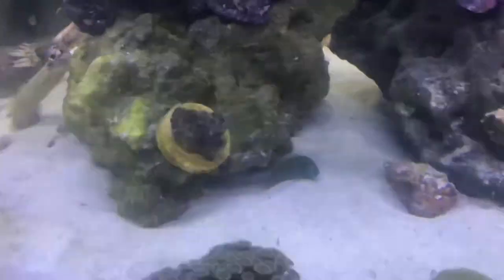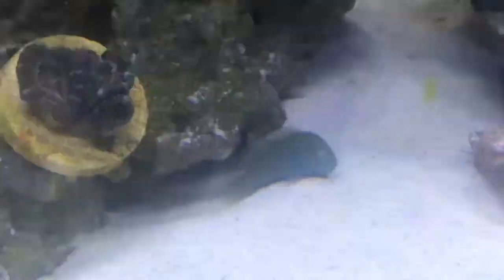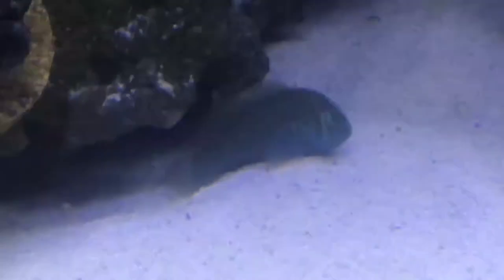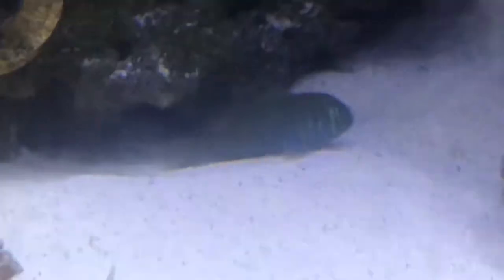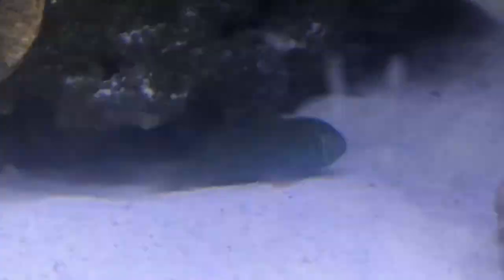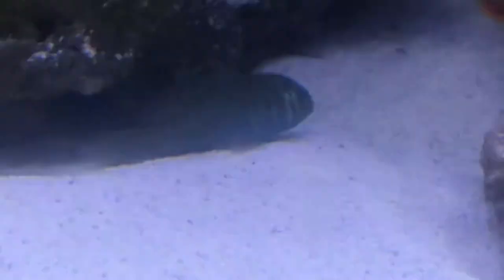Next up is the clown goby. They are really really cool little fish. They only get about 2 to 3 inches — they don't get that big. They hide up in your rocks and when they feel more comfortable they'll start coming out. They are really really cute little things and we named ours Grapes. That's a perfect beginning fish — I totally recommend you guys getting that.